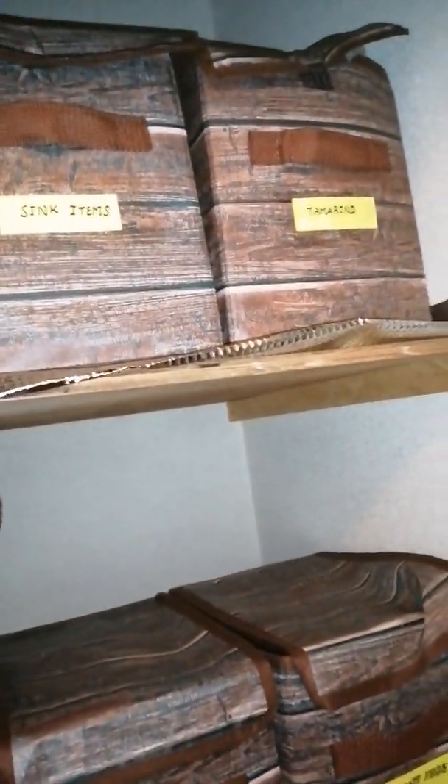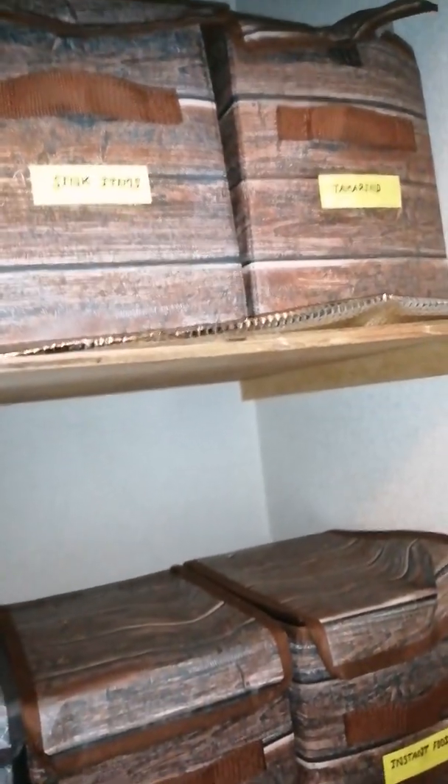Now, if you look at this, there is a cotton box.